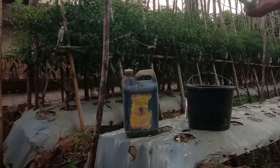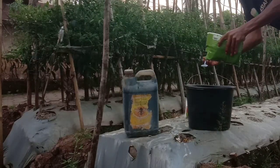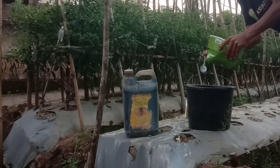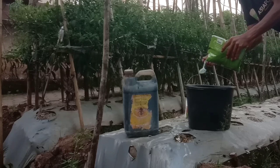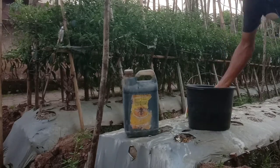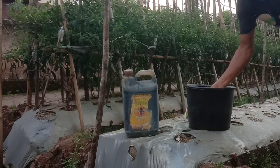Dan juga supaya buahnya ini lebih cepat besar. Kita langsung aplikasikan NPK growernya sahabat tani ya — 1, 2, 3, 4, 5. NPK growernya sudah masuk 5 sendok, berarti ini jumlahnya 8 sendok.